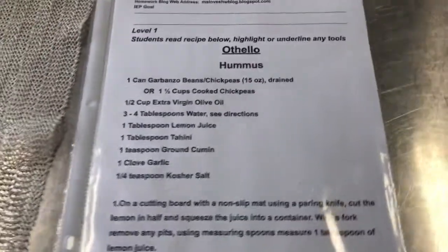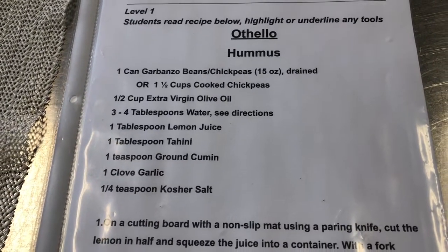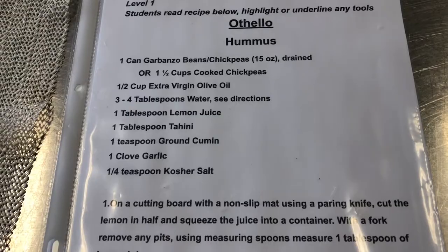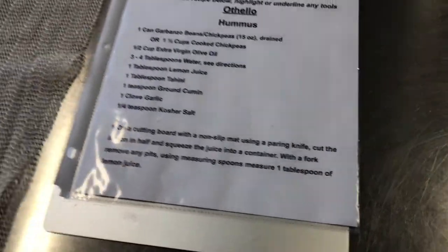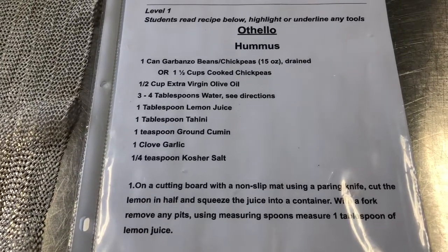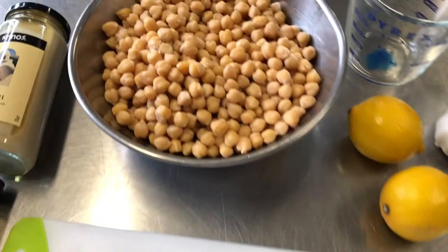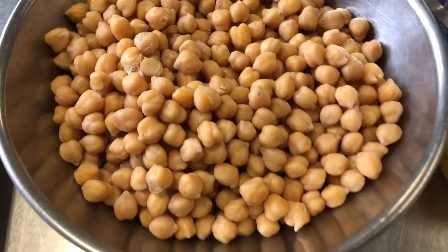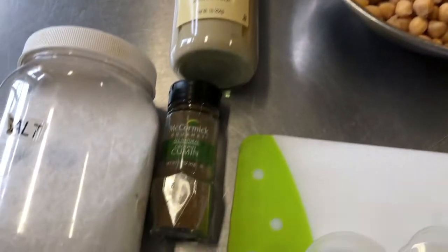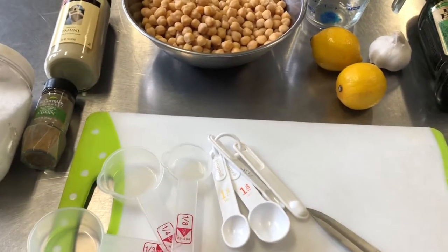We are now making hummus. Othello is our book of the month and we're doing a hummus recipe. Hummus is a Mediterranean staple used in many countries — Cyprus is a crossroads of the Mediterranean Sea, so people there eat tons of hummus. It's also popular in Egypt, Syria, Lebanon, Israel, and Greece. Hummus is made with chickpeas, tahini, ground cumin, salt, lemon, garlic, and olive oil. It's a dip that can also be used as a meal.